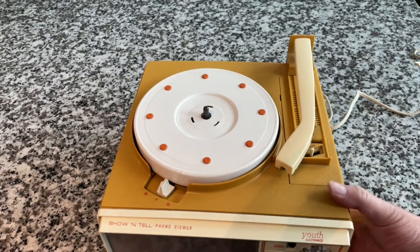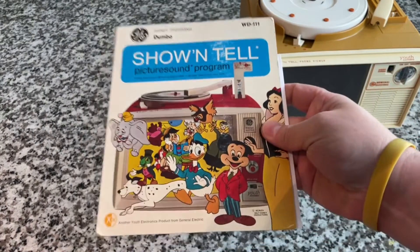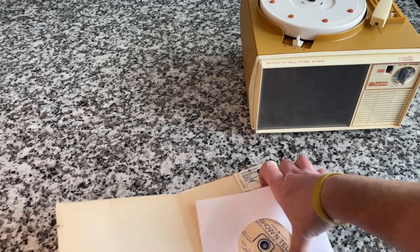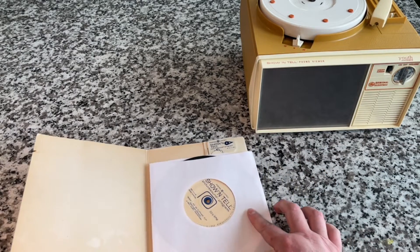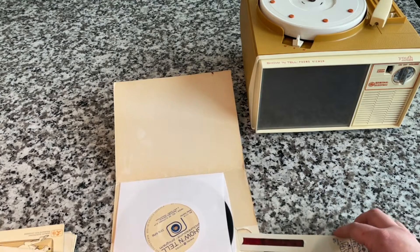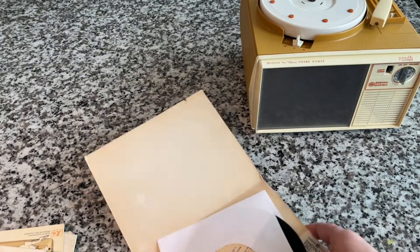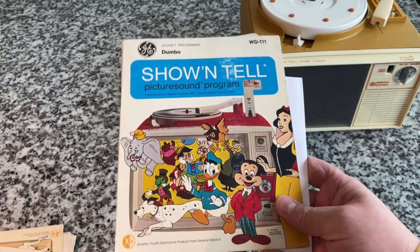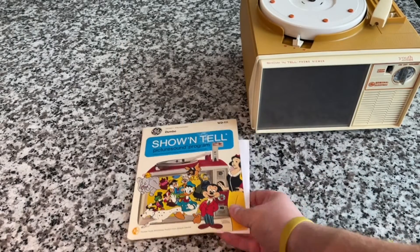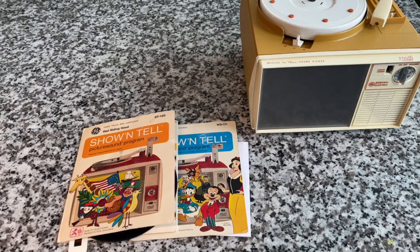I want to show you the titles I have. This is the one we had bought — I think I showed this in the haul video. All of them have the Show & Tell branded record and the key. This one — obviously a Disney one, Dumbo — they sold for 99 cents each or five for $4.99. They came out with quite a few titles.